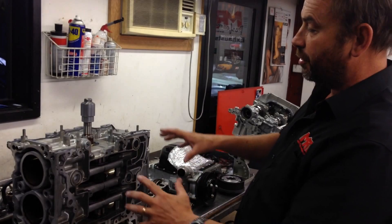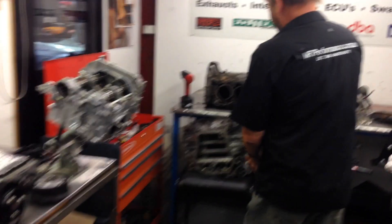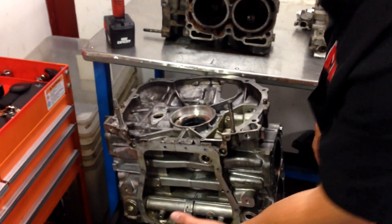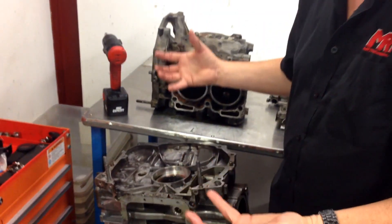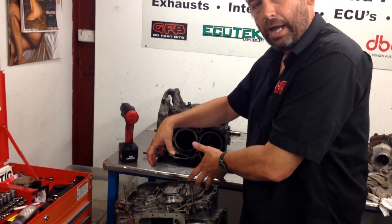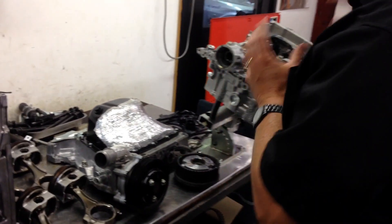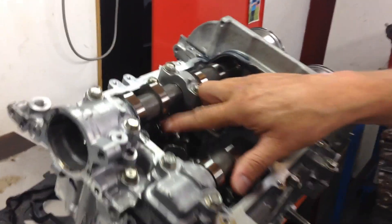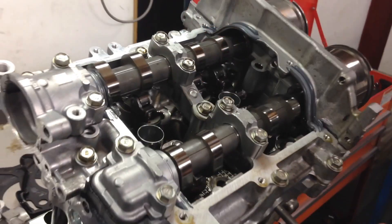You'll notice the whole engine assembly is completely different compared to the EJ 2.5. A lot of things are similar, but things have changed enough so there's not a lot of parts, if any, that are interchangeable. This being the part that bolts at the back of the transmission. These new engines have got followers with roller rockers — a completely different cam and rocker assembly control.